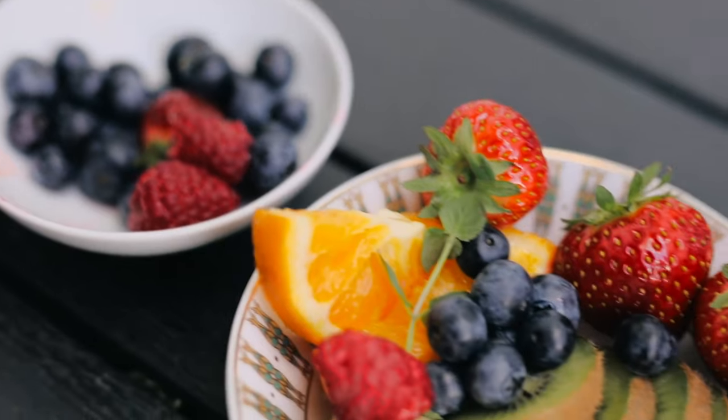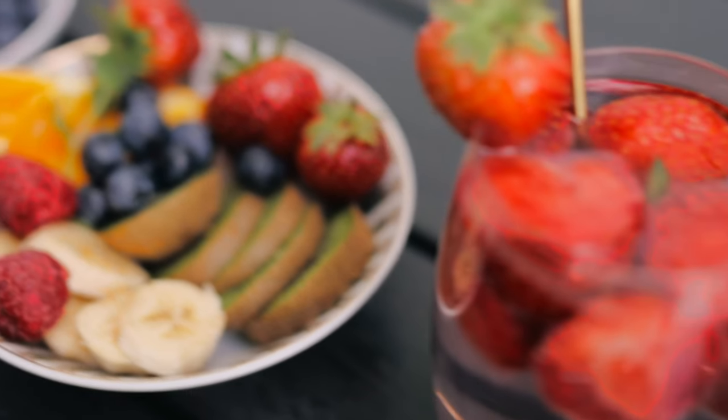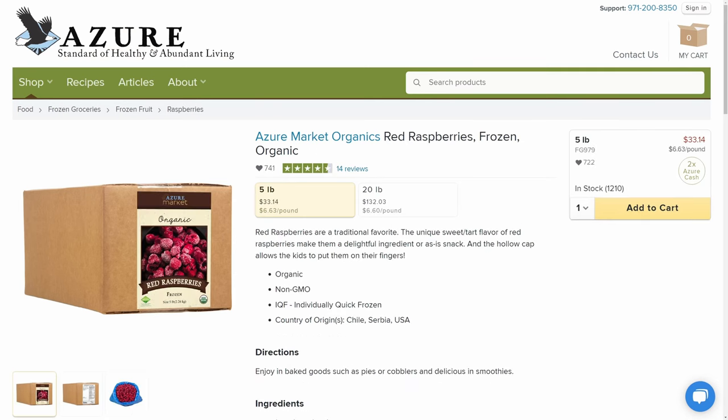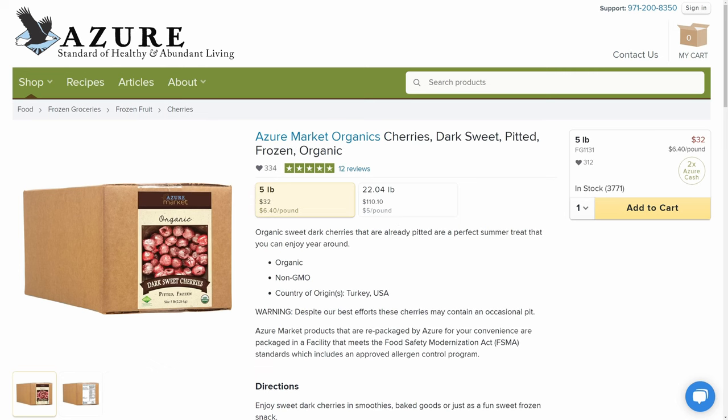Now you're also going to want to stock up on some frozen fruit — not just because many of these holiday treats call for frozen fruit in the ingredients list, but also to trick yourself into thinking that some of these treats really aren't all that unhealthy. I personally recommend getting some of Azure's frozen strawberries, blueberries, raspberries, and frozen cherries.